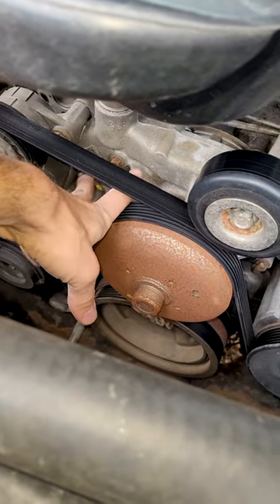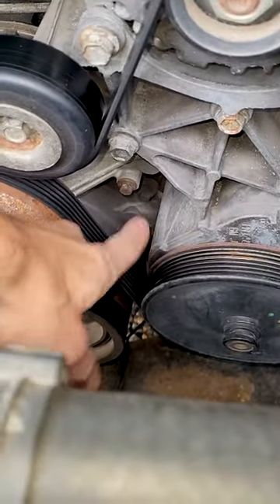This is the biggest leak spot and it's hidden. Here's the water pump — it's a main leak point right here. There's a gasket right here and right here. You'll see antifreeze down there.